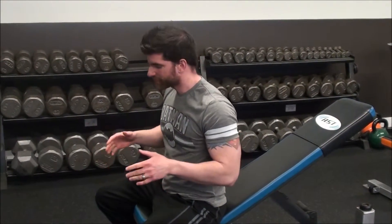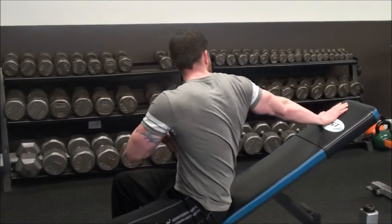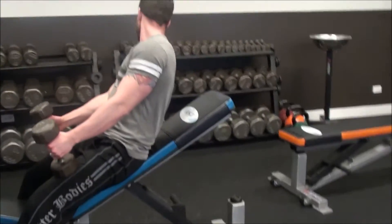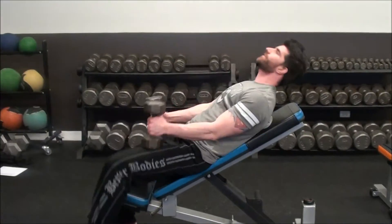An alternative to changing the exercise would be to slide yourself up the bench a little bit so that you can avoid it. So I can bring myself up so it's just my head at the top of the bench.